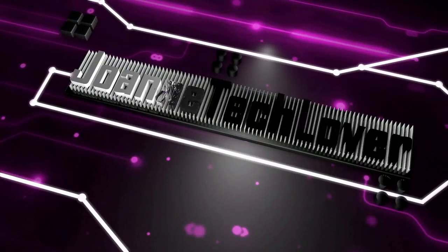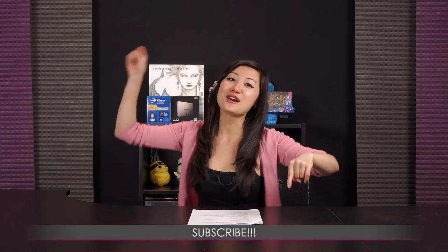Love you much! Oh, I forgot — yeah, this is important: if you like what you saw and you want to see more of all this good stuff from Joanne Tech Lover, please go ahead and subscribe, comment, like — that's all!